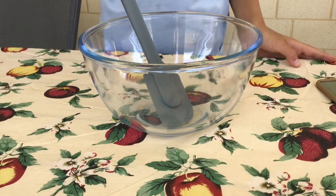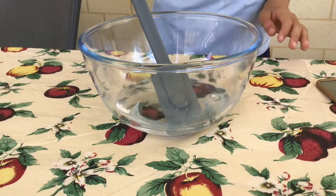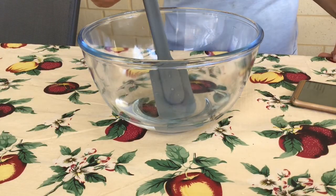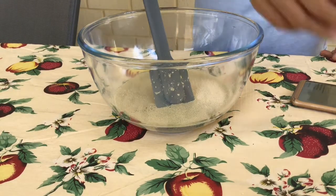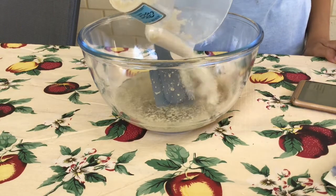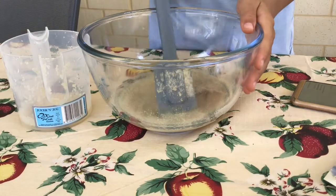Now we're going to put lukewarm water in there, and one tablespoon of yeast and one quarter of brown sugar, and stir it around.